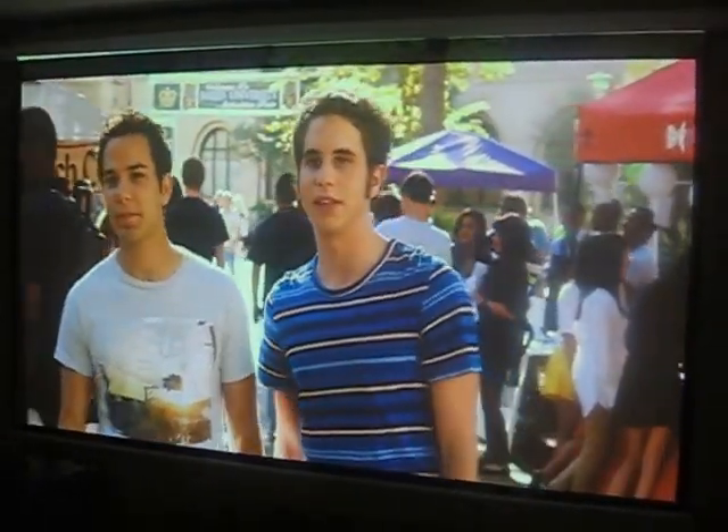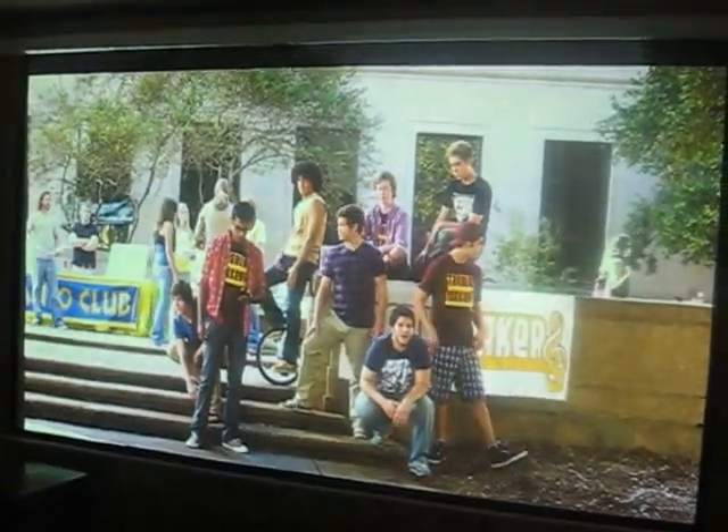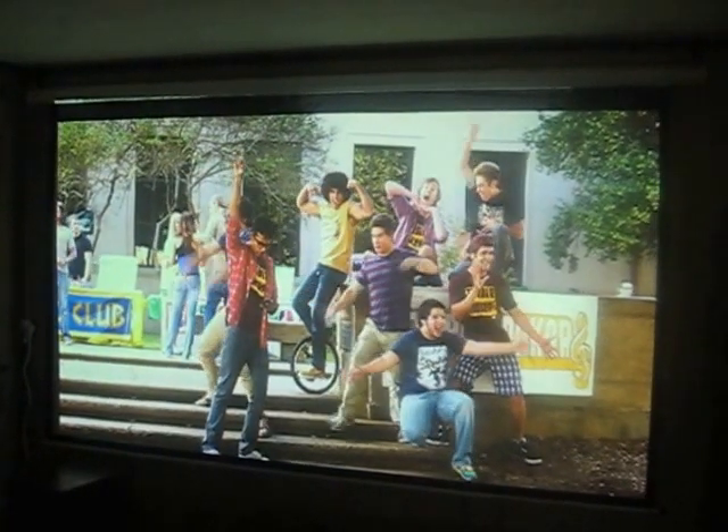This is in low lamp mode. This is a 720p download. Now that's a 120-inch screen, but I'm over-scanning it and I have it in 16:10.